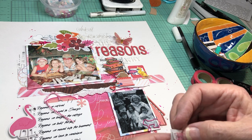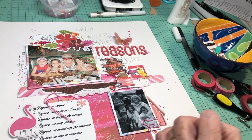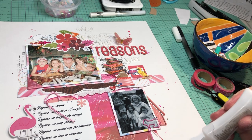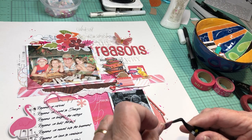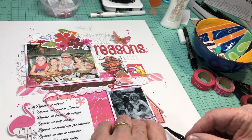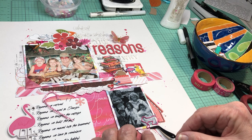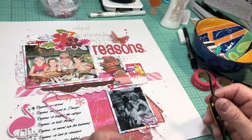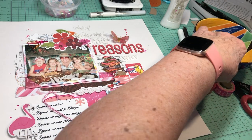I found this little pink chipboard thing in a sheet I was almost finished with — I think it's Vicki Booten. I thought it was appropriate because we're talking about the reasons I did it, and this says 'going to movies with those kids.' There's an enamel dot rule — where can I use some enamel dots? Maybe right down here underneath this journaling block.